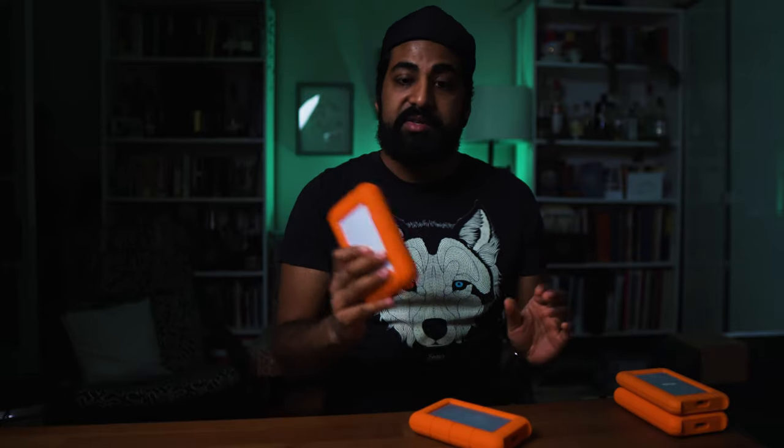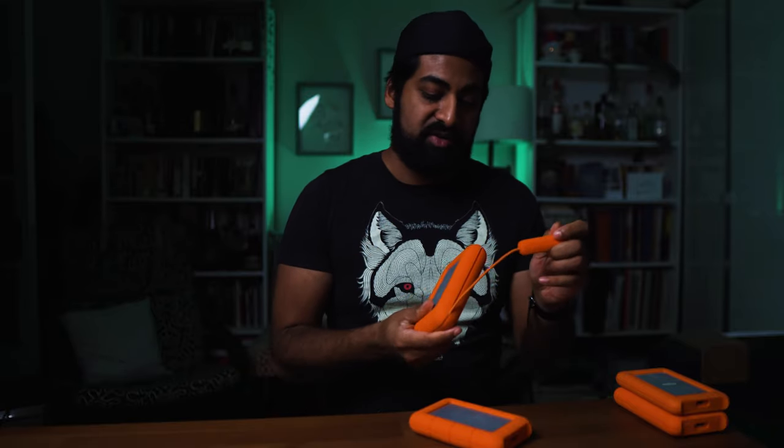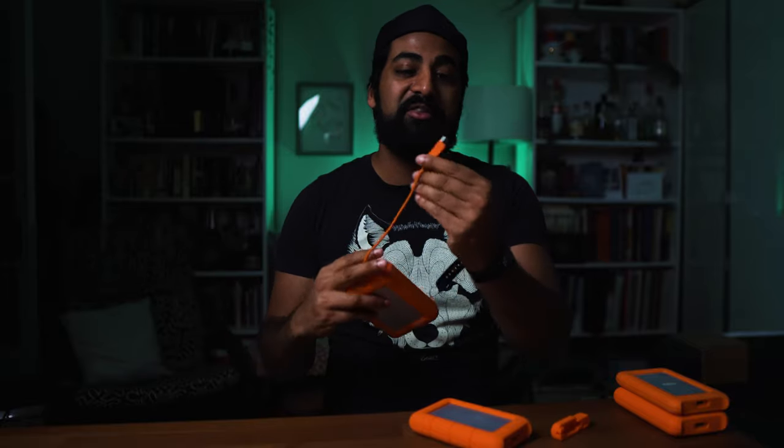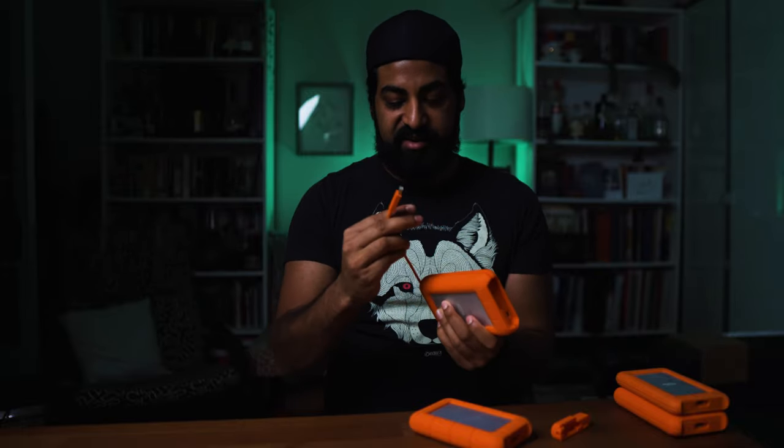Regardless, what you want is a Thunderbolt 3 compatible Lassie drive — I'll put links in the comments below. On the website it said 'Thunderbolt USB-C,' so I ordered it, and what came was a Thunderbolt 2 Lassie drive that has a USB-C connector. When I looked deeper, I found that the regular USB-C Lassie drive fits and is compatible with Thunderbolt 3 ports — that's in the fine print. So when they say 'Thunderbolt' they mean Thunderbolt 2, and when they say 'USB-C' it's compatible with Thunderbolt 3 ports.